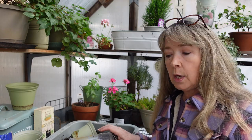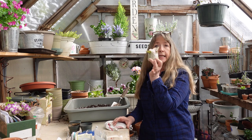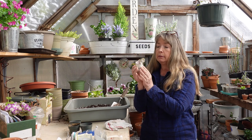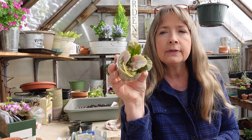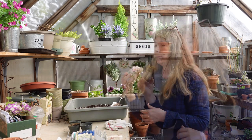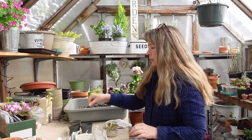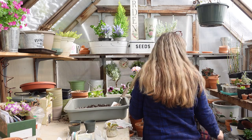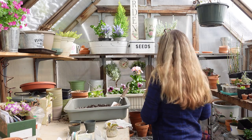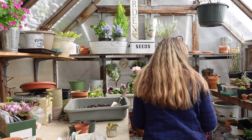Now, finally, after I put these leaves into this jar with just perlite and water, they have sprouted! I'll try to get a good shot — they're growing just fine. I have one, two, three, four, five leaves, and I think every single one of them has some babies on it. So what I'm going to do is pot them up. I have these little two-inch pots and also three-inch pots.